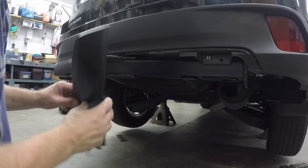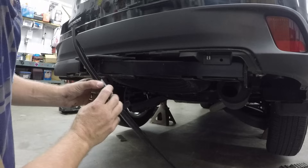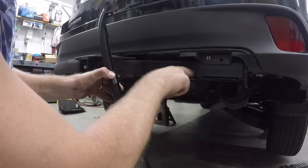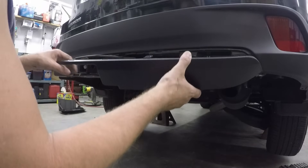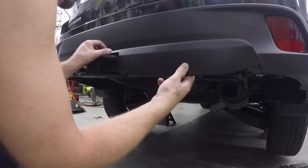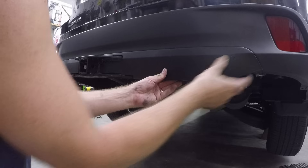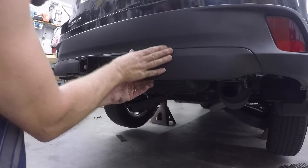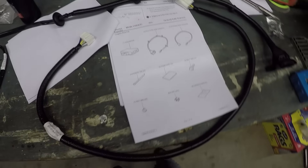One thing I did notice when you put these little guys on — you just have to slide them into the slots here, and it kind of lines up. Make sure this little tab here goes on top of this, not up under it, because it's kind of set to kick up. Now that I have the hitch for the most part installed — other than putting the rest of the trim back up under the car — it's time to do the harness.